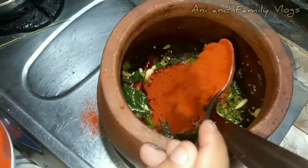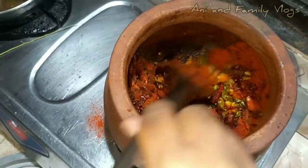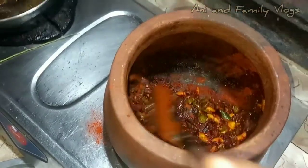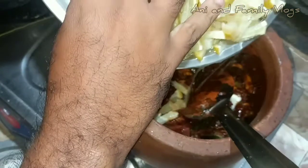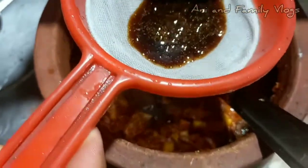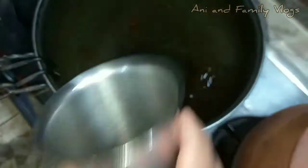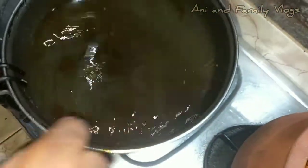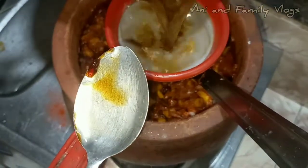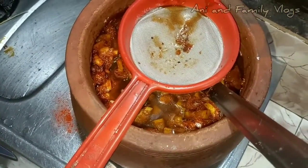3 spoons. You don't have cashmere. You can put it in a bowl. We'll use the water to cook. Now the water is on.